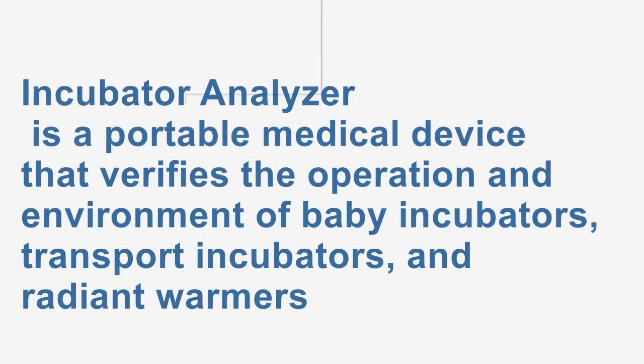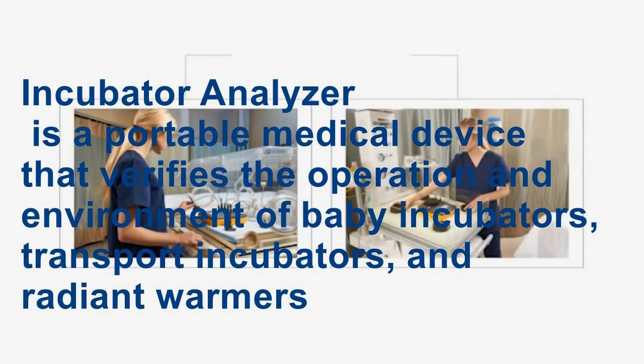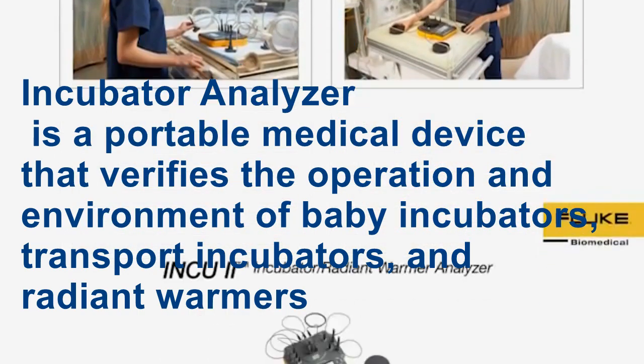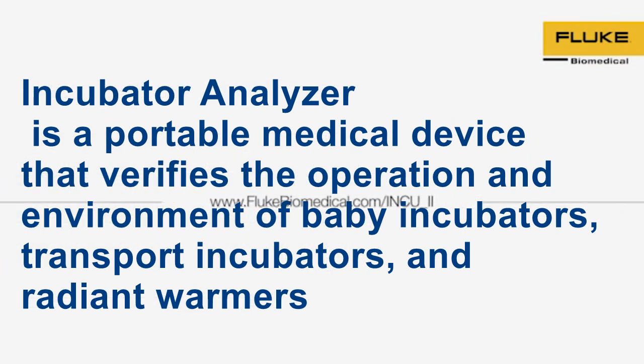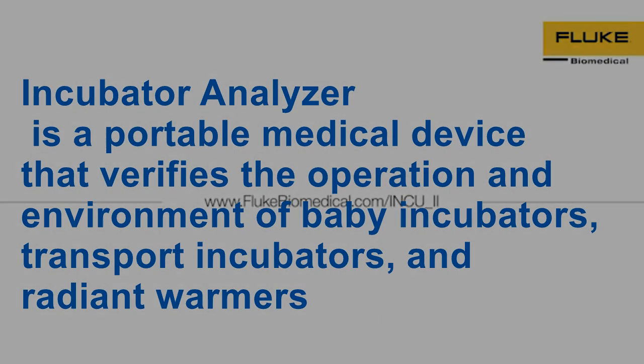An infant's first few days of life can be their most critical. Protect their safety by routinely testing incubators and radiant warmers with the Inq2 Incubator Radiant Warmer Analyzer. Learn more by visiting FlukeBiomedical.com.